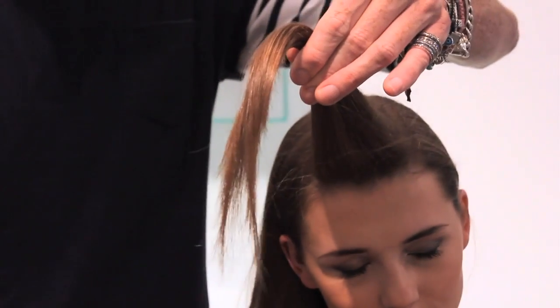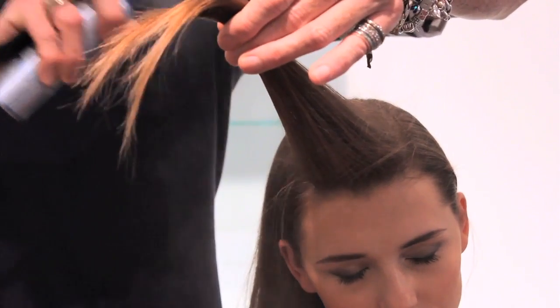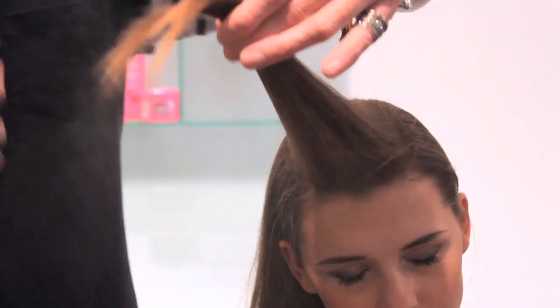Using your comb, just get a nice straight section and then give your hair just a little spritz of some hairspray. I'm using the Sebastian Shine Define.